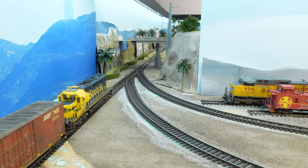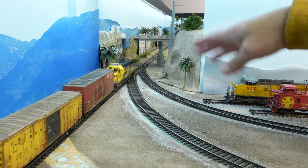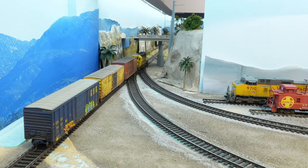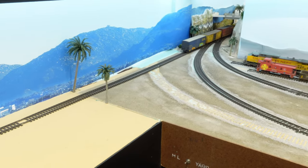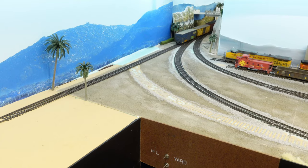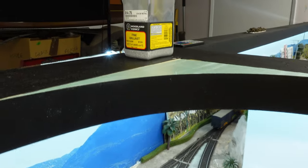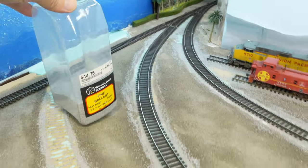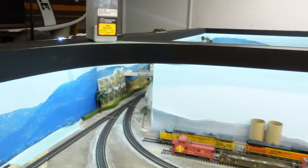Speaking of going slow, I really need to pick up the pace and ballast this section right here — from the yard basically right here on down to right where the bridge is. I say it's the next thing I'm gonna do and then I do something totally different. But I've got a little bit of ballast left — the next time I'm over in the hobby shop I'll pick up some more gray ballast, because that's what I use for all my track. Fine ballast — I like using the fine end-scale stuff. It looks better, at least I think it does.